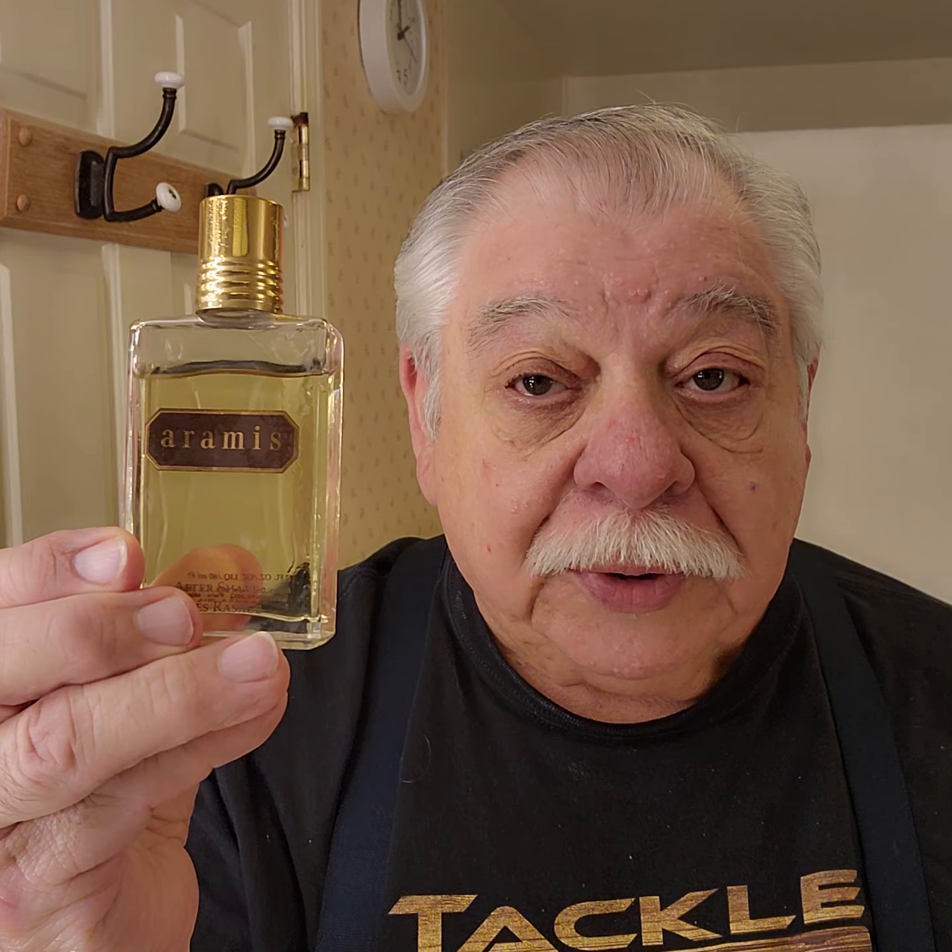Okay, got that done. Putting my aftershave on — Aramis, old school. Very good. Anyway, that was the little hack I was telling you about with the soap — give that a try and see if you like it. I'm only going to do one pass today, I've got to run.